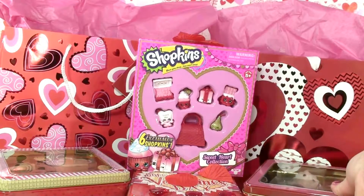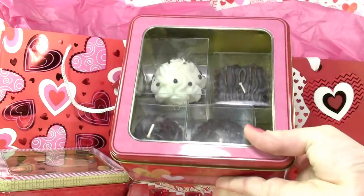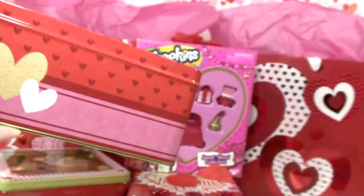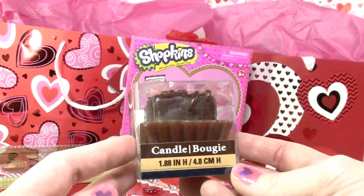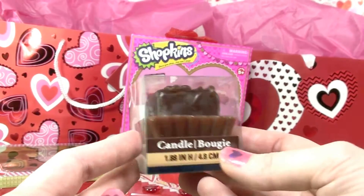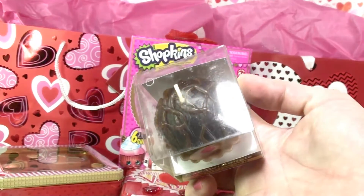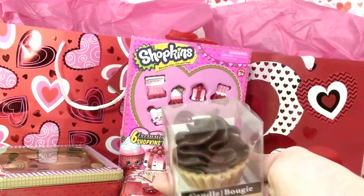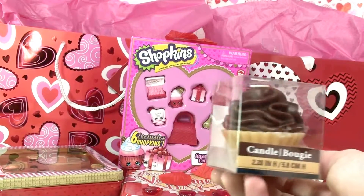Here is the first Valentine tin — very cute, it has hearts on it. The chocolate candles are in the Valentine tin and they smell just like chocolate, they smell so good. They all have their own cute little design and they smell really good.